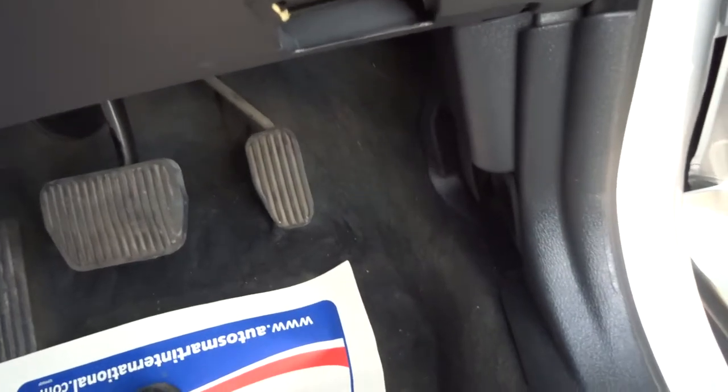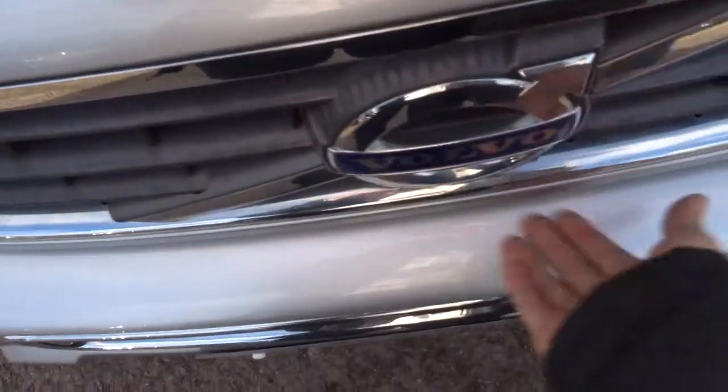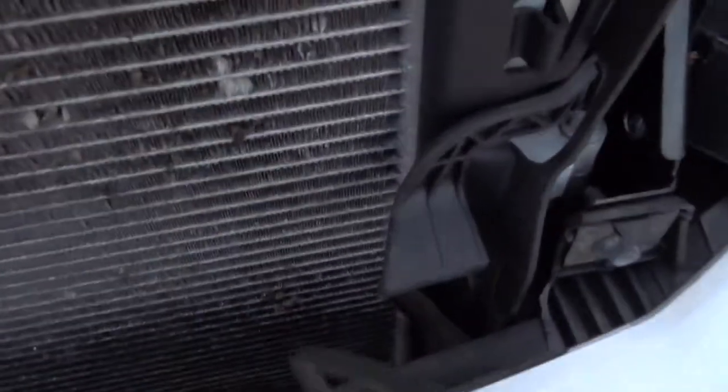To pop the bonnet, there is a handle just here that you pull towards you. Then there's also a safety catch as well — hopefully I'll find it straight away and look a bit smoother. There it is, just on the right-hand side.